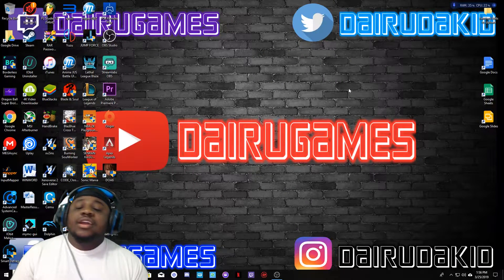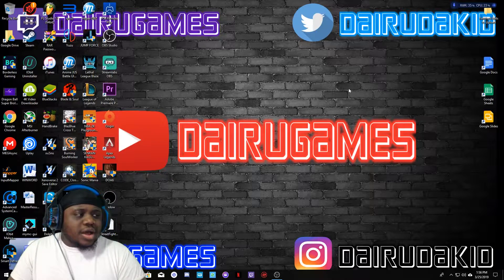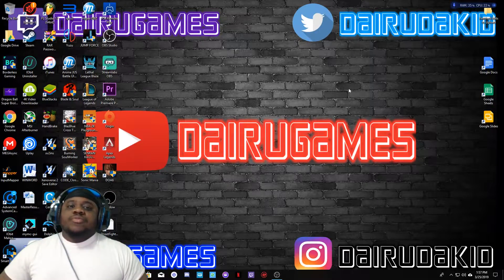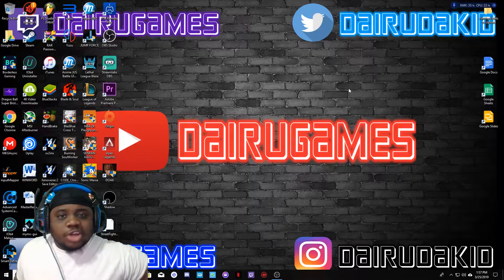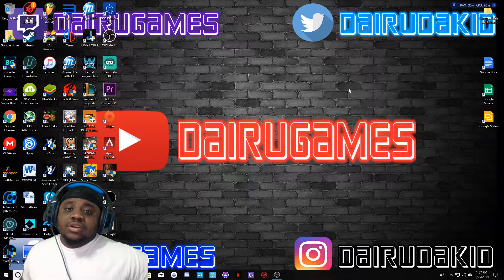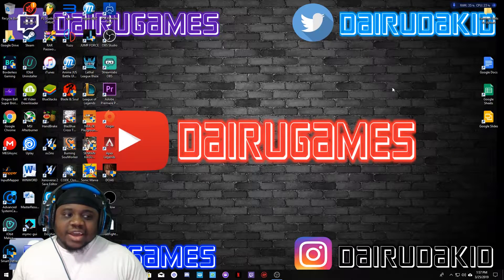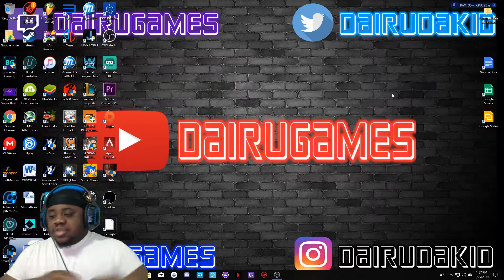What's good y'all, it's your boy Dower the Kid back with another banger. Today I'm here with my first tutorial. Shadow Gaming is a program where you can basically stream a $2,000 gaming PC to your PC or whatever other device you use. You can play from it and it's pretty much lagless — you can't even tell that you're playing on a remote desktop.